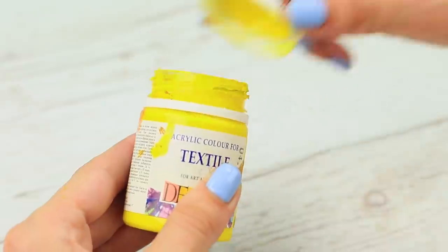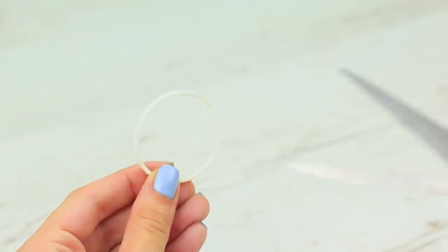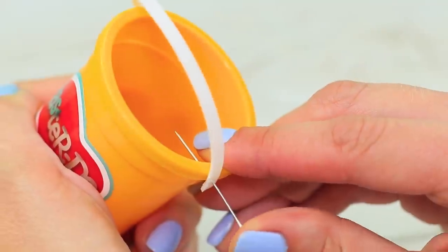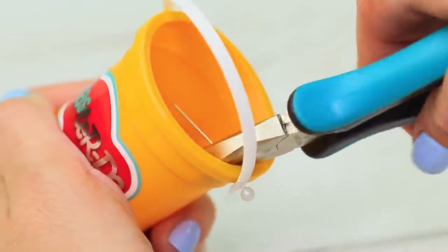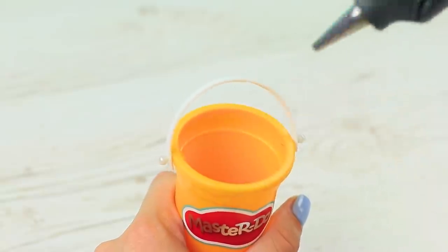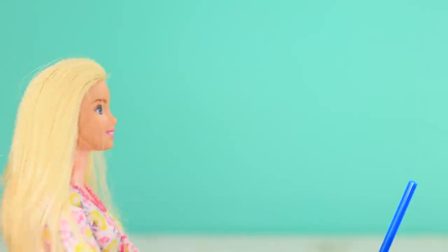Take the plastic cap ring off a paint pot and cut it in half. Fasten the handle to an empty clay pot using sewing pins. Cut off the extra pieces of the pins with pliers. Cover the sharp ends with hot glue. Put the mop into the bucket.